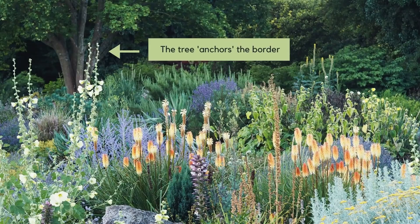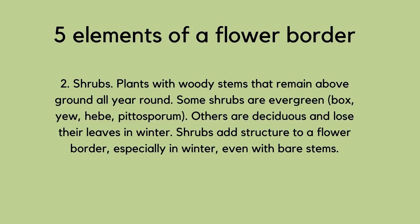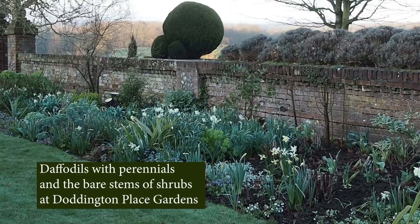There are basically five elements to a flower border. The first one is a tree, and it's a good idea to start with a tree, even a small fruit tree. The other four elements are shrubs, bulbs, perennials, and annuals — or sometimes people would say annuals and biennials. Shrubs are woody plants with a woody stem that stays above the ground all the time, and shrubs can grow up into small trees.